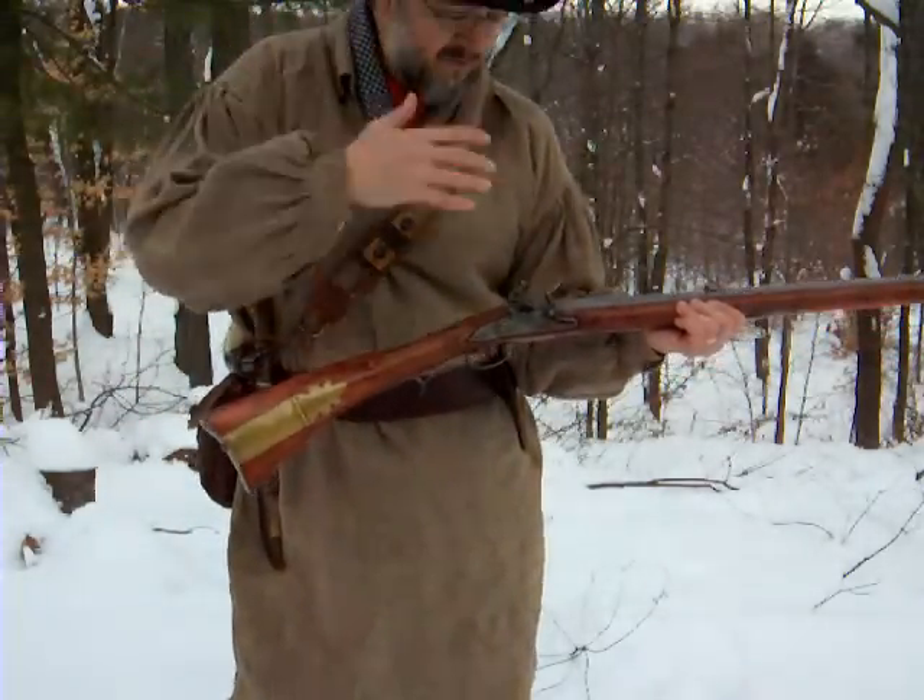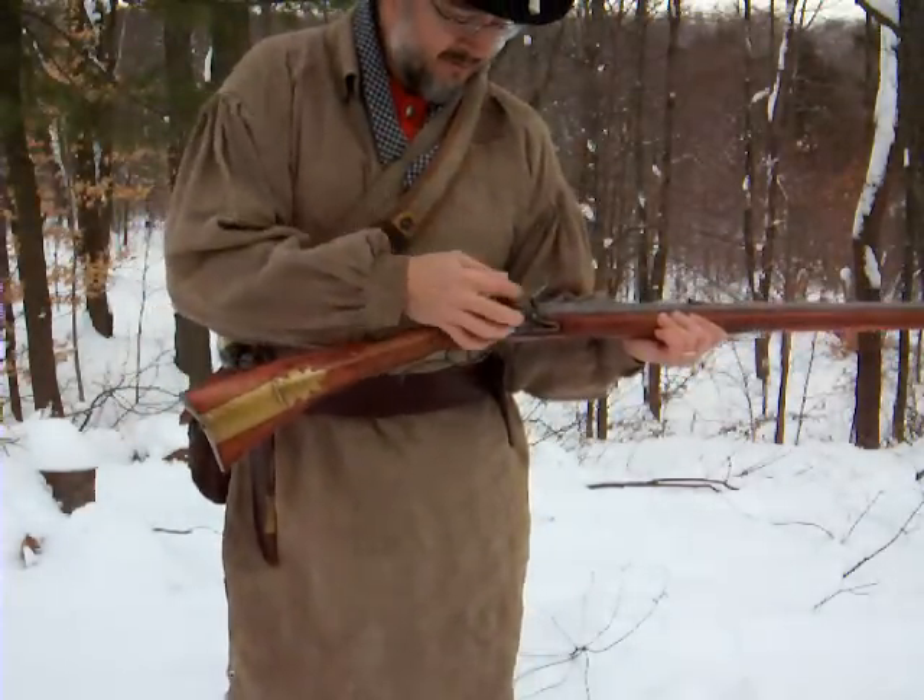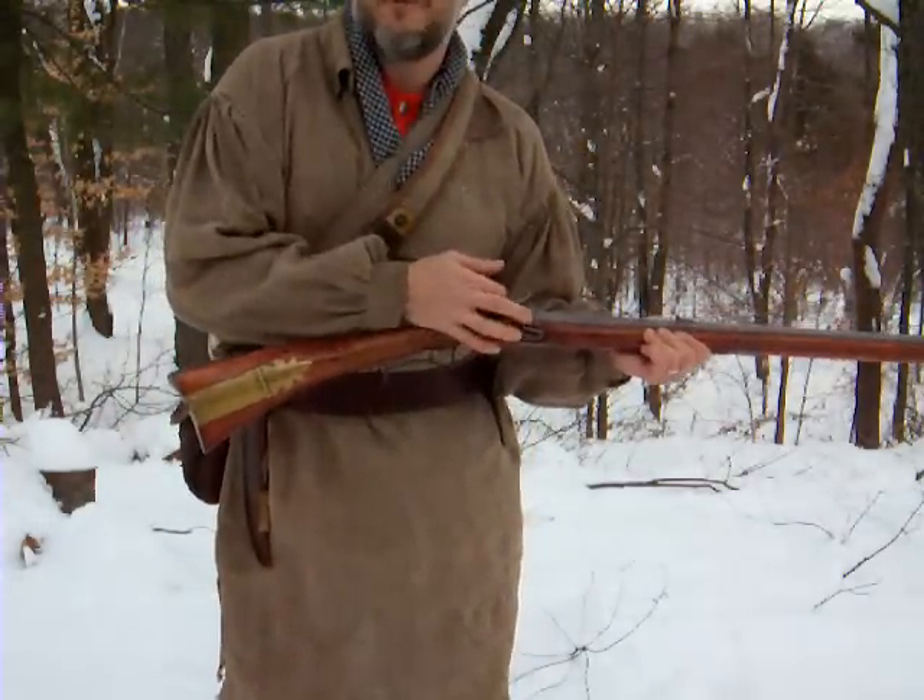So let me show you just the pan charge of a flintlock. Under the brim of your hat, that can be a very exciting event if you're not used to it. So now I will take the time to fully load.